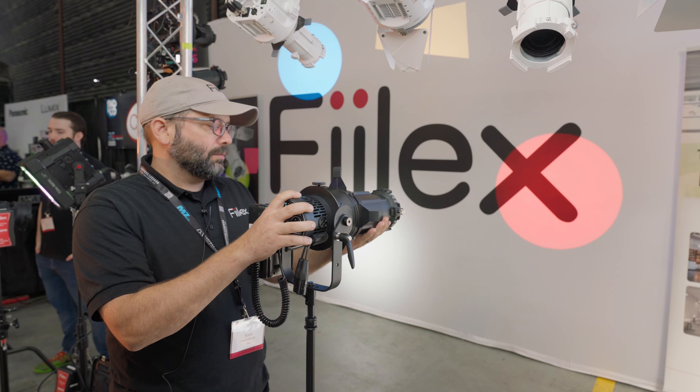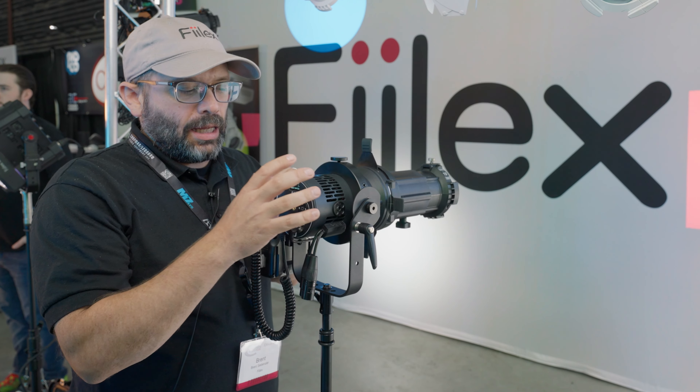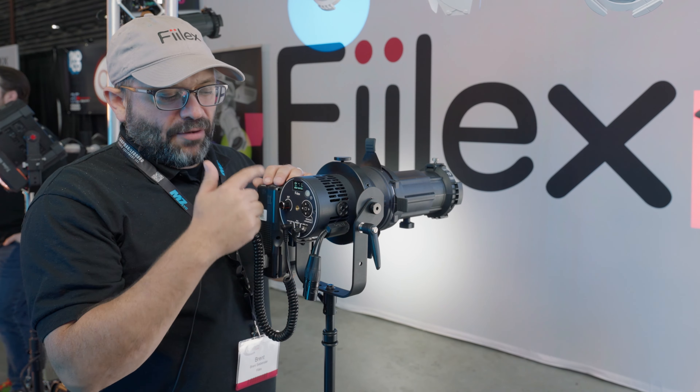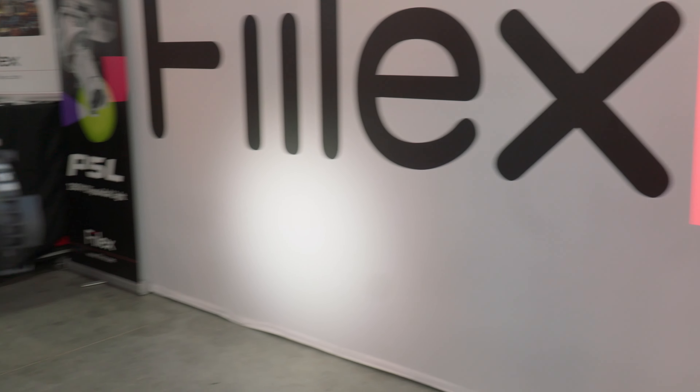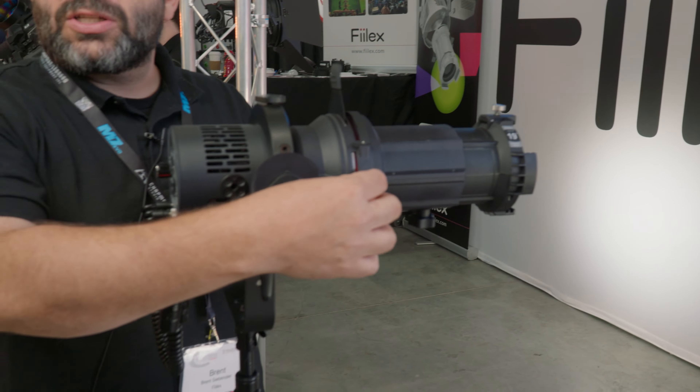You can see in the background some of these lights lighting up the back wall — they're extremely sharp. You have full color control of this fixture. Right now it has a 19-degree lens on it; you can use a 36-degree lens as well, and soon we'll have a 50-degree lens. The shutters are extremely sharp — in fact, they're so sharp that I can bring them back to a razor-thin wire without any color fringing.